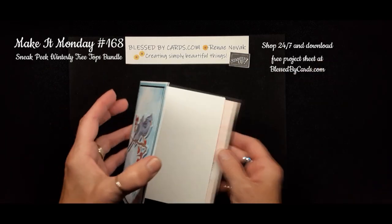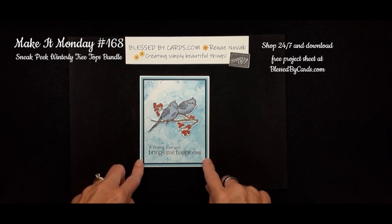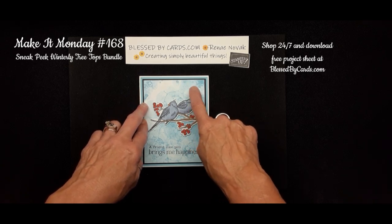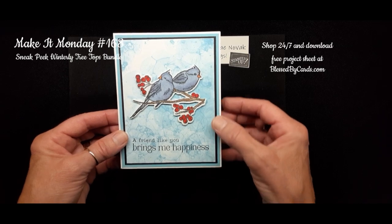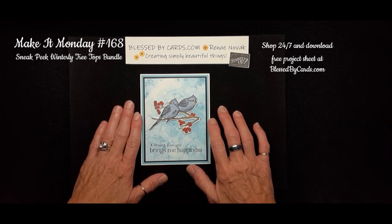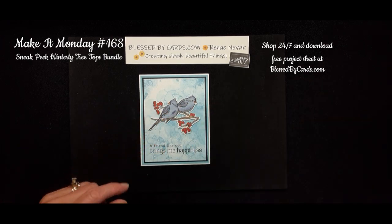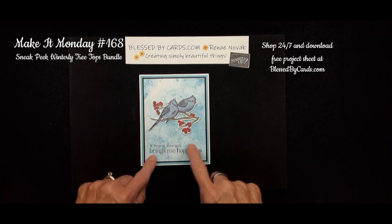The first card: I started with a basic white card base, added a layer of Balmy Blue, then a layer of black. On the top layer of white, I used the bubble-up technique that I shared a couple weeks ago in a Make It Monday tutorial — you can check out how to create that bubble background. All the measurements and supplies I'm using today will be available as a free project sheet download on my blog at blessedbycards.com. I used the double bird stamp, stamped it, colored it in with my blends, and layered it onto my card base.